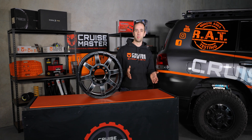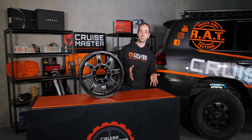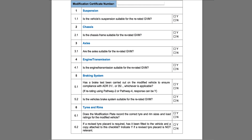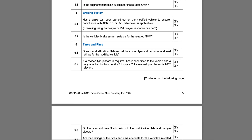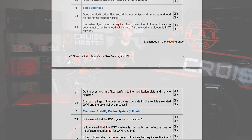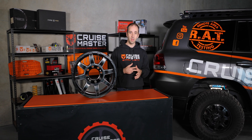On in-service modifications, there's a check sheet that the approved person has to go through. I'm an approved person for Queensland, so I'm quite familiar with the sheet. It talks about things like: is the engine and transmission capable of the increased load? And one of the things which does get overlooked quite a lot is: are the wheels and tyres suitable for the increased load? That's one of the things I want to talk about today.